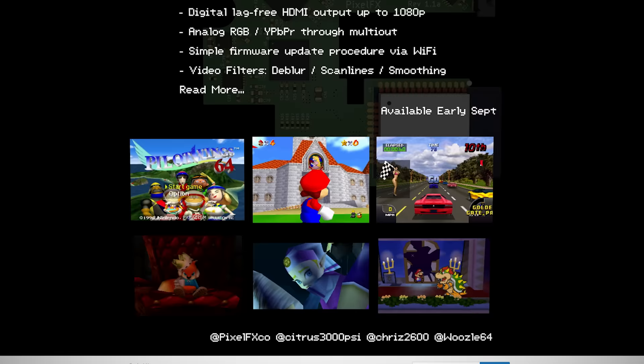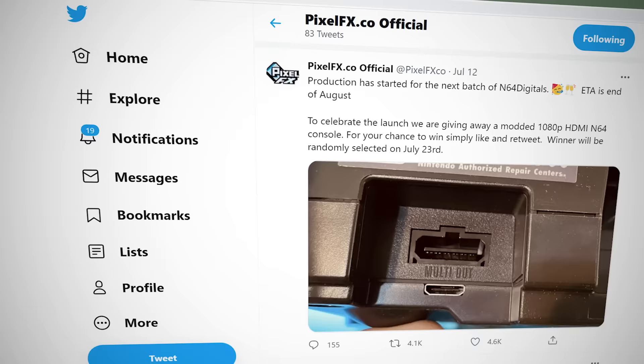While we've never had a chance to test it ourselves, our understanding is that the HDMI aspect functions identically to the version 1 hardware. But for many people, the key factor will simply be availability. The Pixel FX crew has about as decent a track record as can be expected for a small team restocking niche electronics. Our best recommendation is to watch the Pixel FX Twitter account and RetroRGB.com to keep up with restock news.